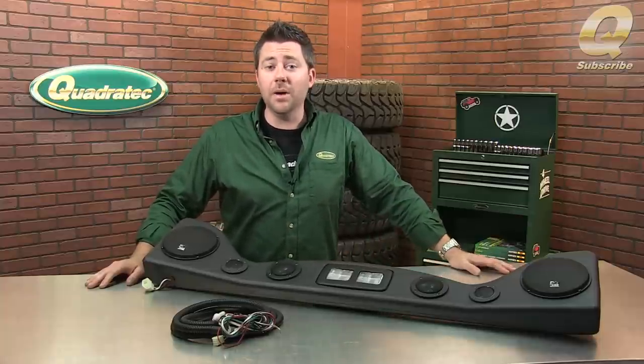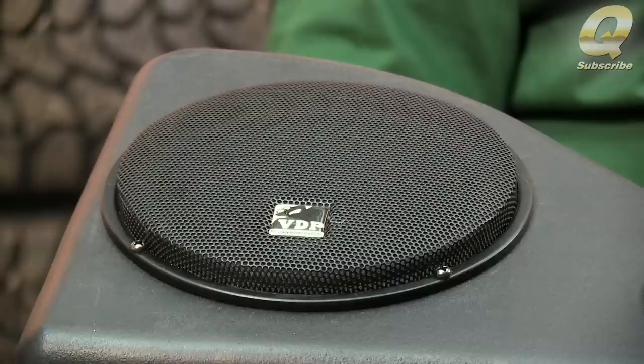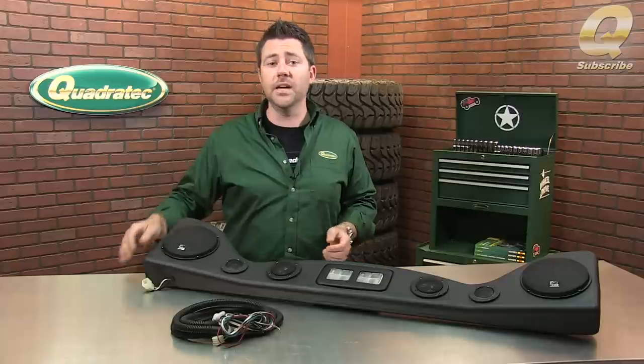This 200 watt peak power system delivers crisp, pure sound right where you want it. It features two six inch woofers, two two inch midrange speakers, and a pair of one inch high range tweeters to complete the sound profile.